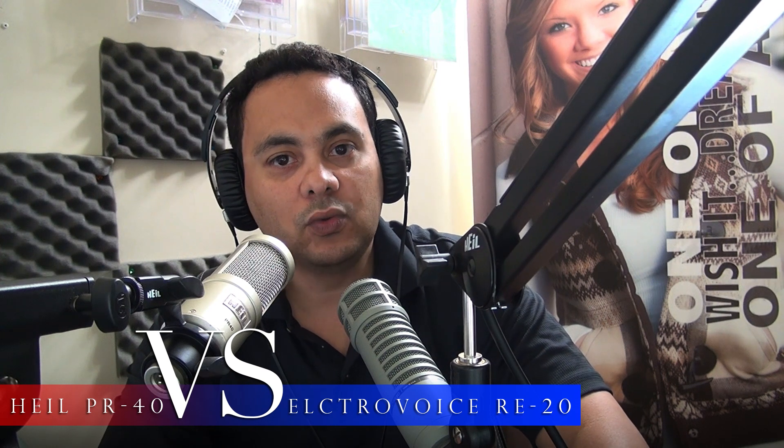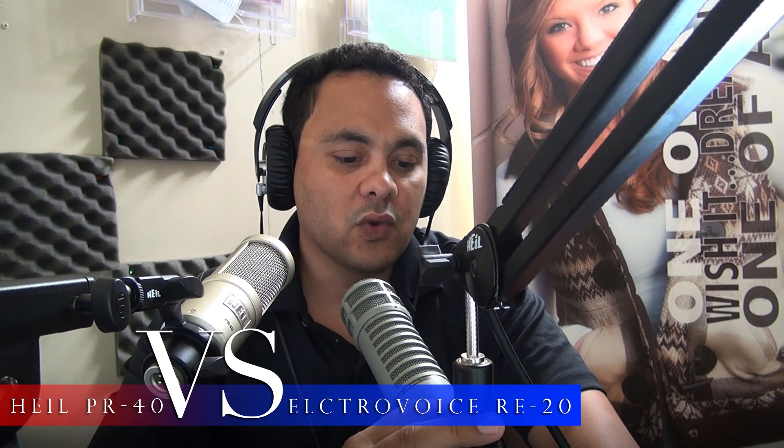The Heil PR40 is the microphone Leo Laporte — the biggest guy online right now — uses. If you want to learn about podcasting, podcastanswerman.com is the place to go, and Cliff Ravenscraft uses the PR40 — he actually sells it and talks very highly of it. The Audacity to Podcast also uses the Heil PR40. But a lot of good radio people use the RE20.